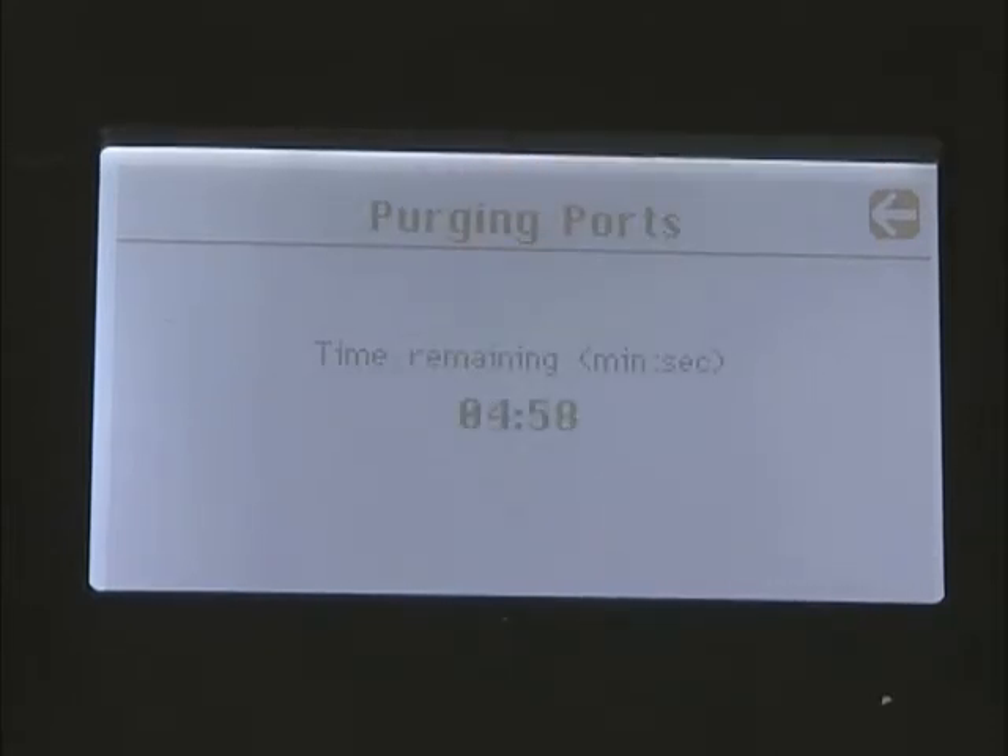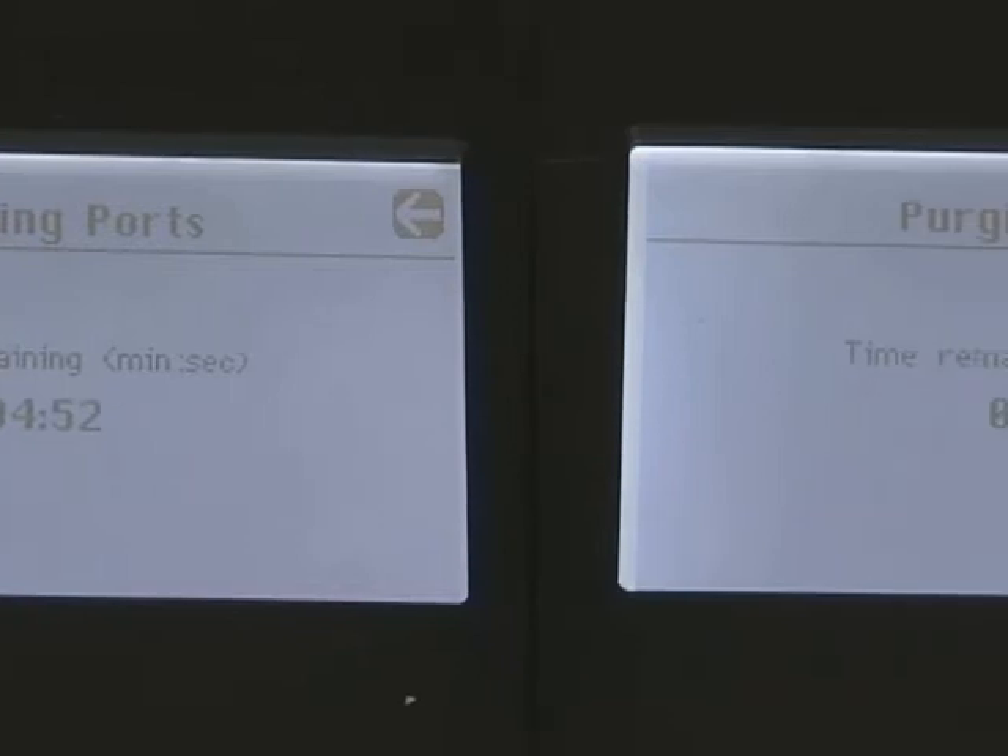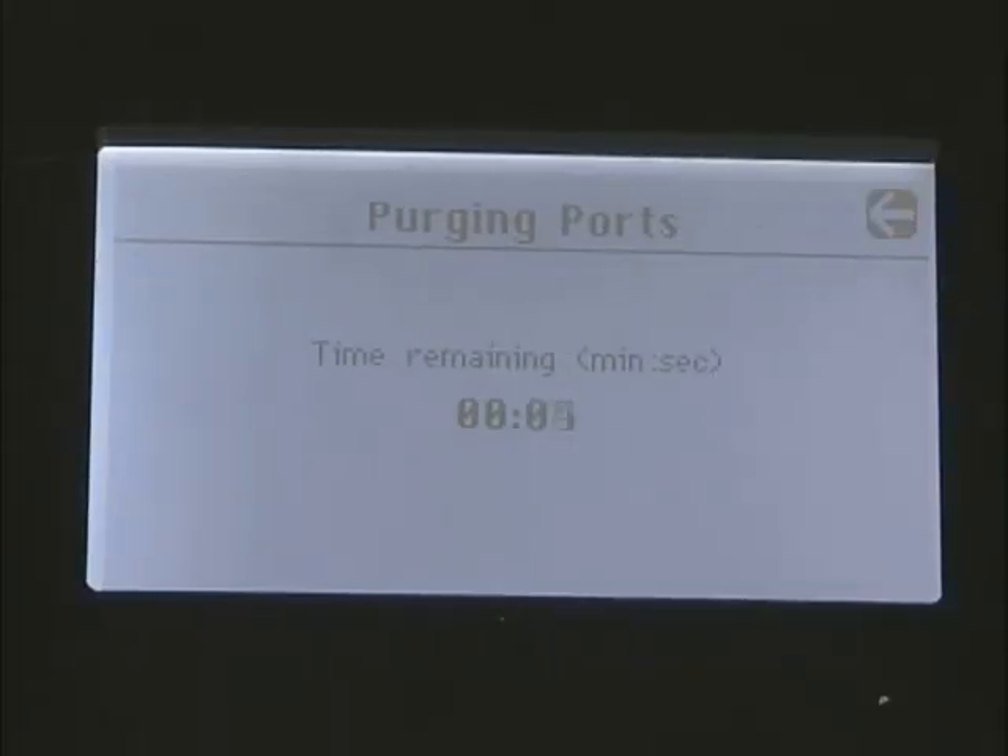The unit will now commence a five-minute purge sequence, during which time an airflow will be passed through all four ports. This clears contaminants from previous tests and ensures that a representative sample is being tested.